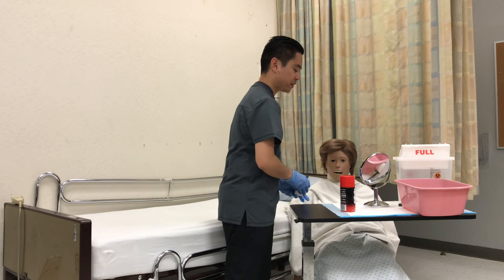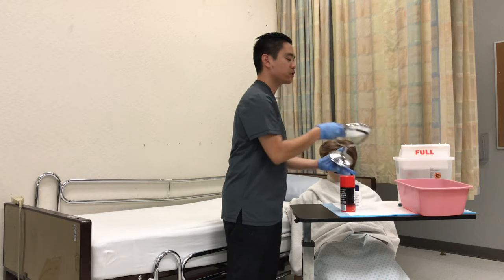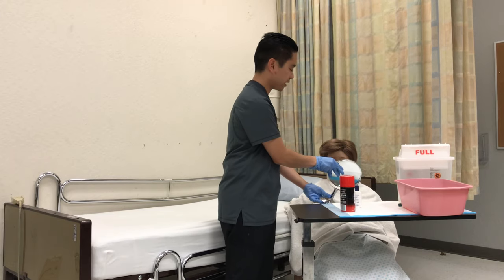We can also offer aftershave lotion too. So Mr. Smith, I'll put on the aftershave lotion and then you can apply it on yourself. And then also offer them the mirror so they can take a look at themselves.